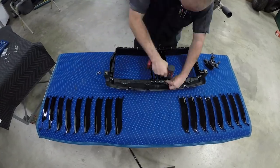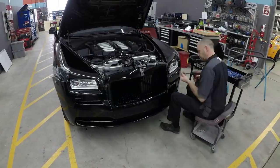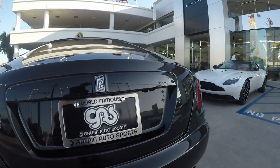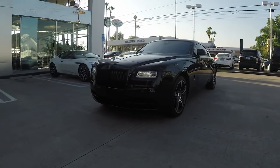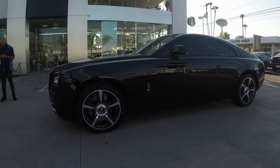The Rolls-Royce Wraith is done — it's completely blacked out. A couple of minor touches: the customer didn't want the factory Rolls-Royce logos or emblems in chrome with black writing; they wanted the reverse — black with chrome or silver writing. We got that taken care of. We also put clear bra on the door handles and the door cups, because the customer wears a lot of jewelry and we wanted to make sure they don't scratch the freshly painted door handles.